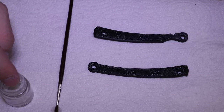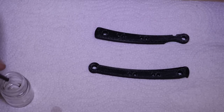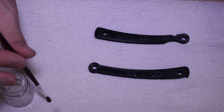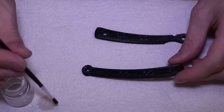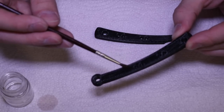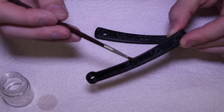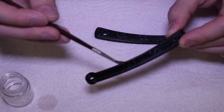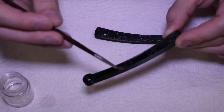Here we have a little bit of acetone in a jar, and this is the brush we're going to use to sort of paint the acetone onto the part. Dip the brush into the jar of acetone, then just touch it to the paper towel and it'll wick away any excess acetone, and now just lightly brush it onto the part. You'll immediately see the part turn a lot darker as the acetone is applied.